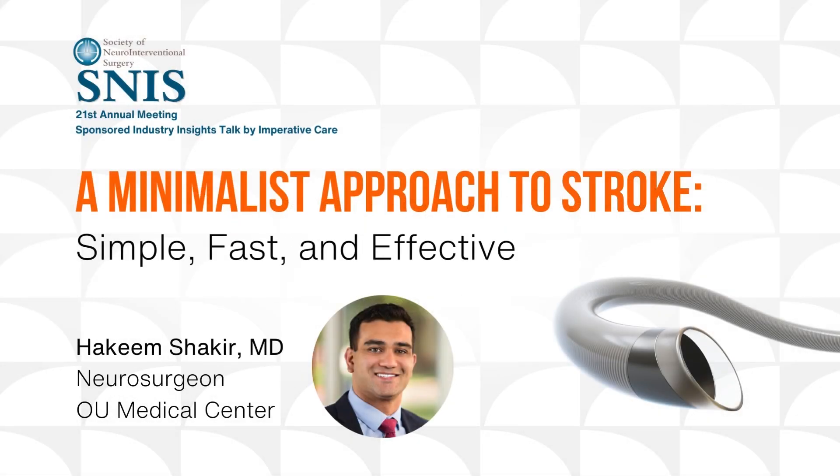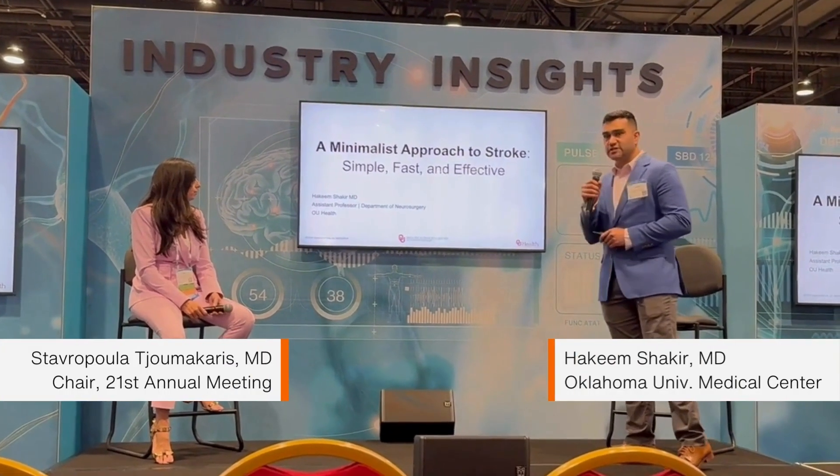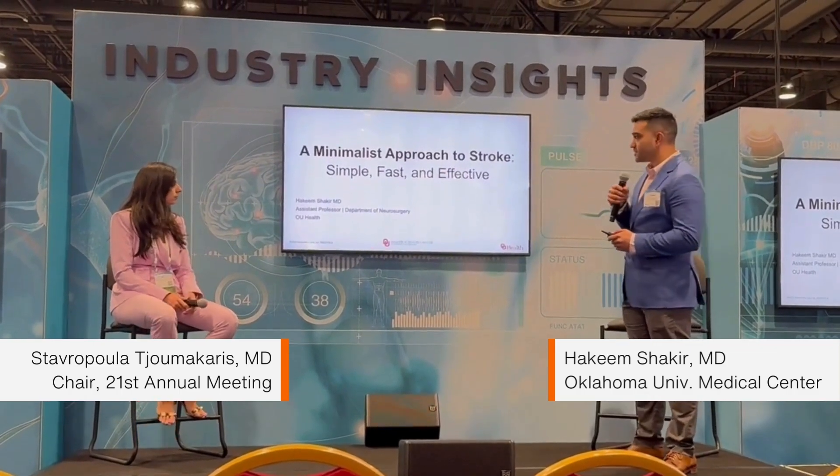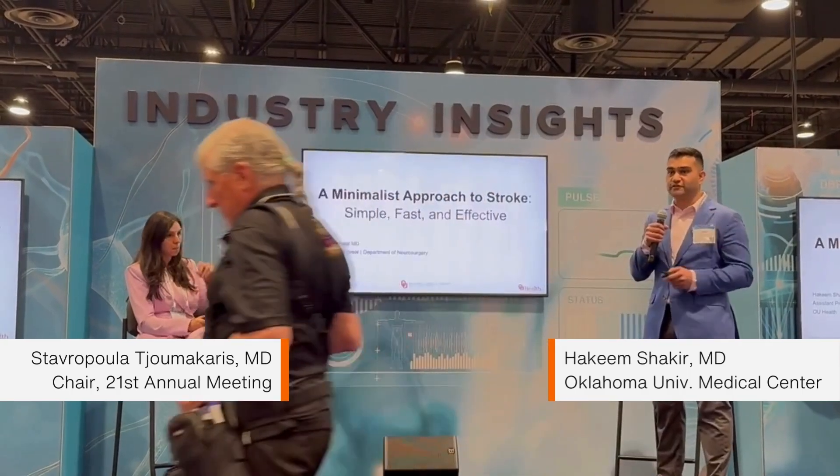Thank you and thanks for having me. I'm looking forward to showing you my approach. This is a talk on a minimalist approach to stroke — simple, fast, and effective — because as Dr. Stav said, time is brain, and so we want to be effective and efficient.